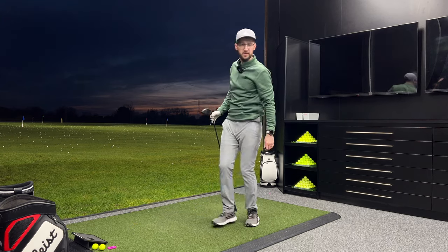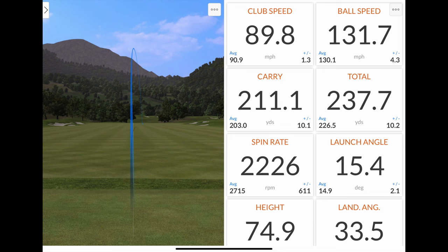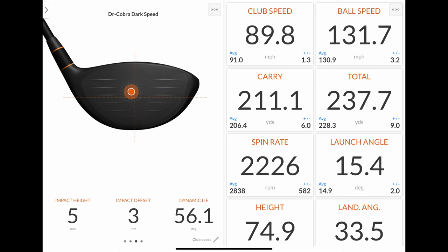Such a good hit — I love this driver. Oh my god, that's long! 131.7 mph ball speed, 211 carry, 238 total, spinning at 2226 — maybe a tad low spin for me. Oh my god, I've hit that very much middle middle — 5 mil to 3 mil out. That's just great.